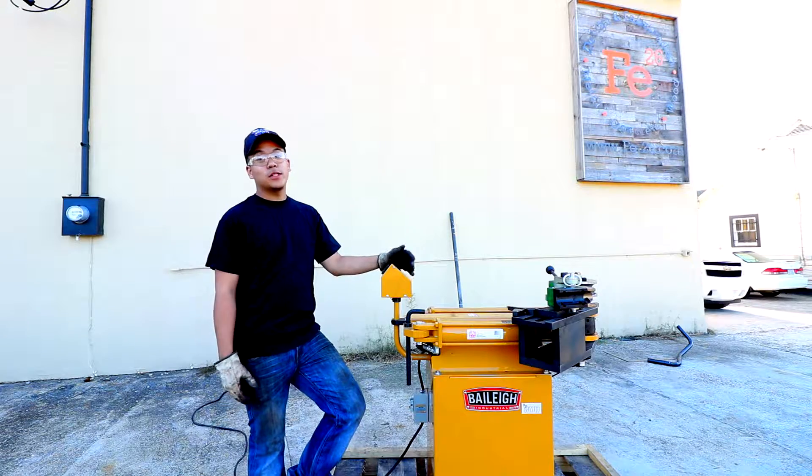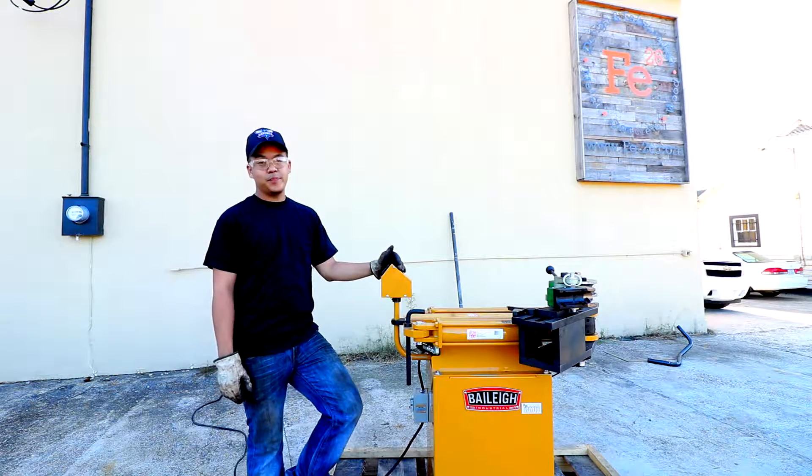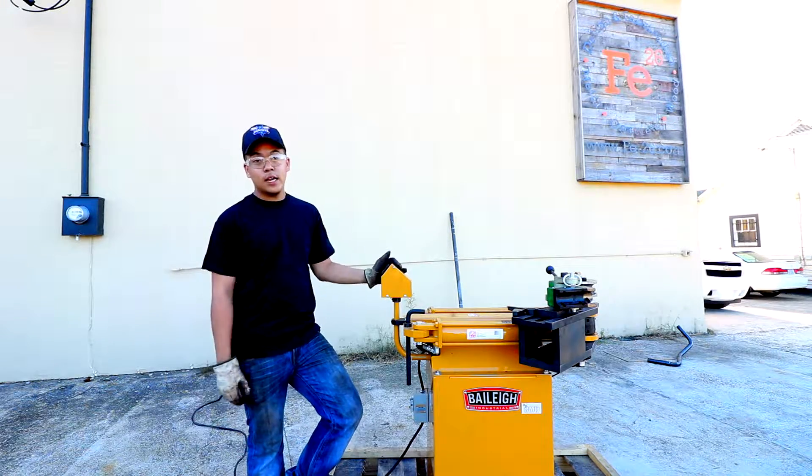Hey, it's Kenny from FB26. We're here with our brand new pipe bender from Bayley Industrial. This current model is the model RDB175, and let's see how it works.